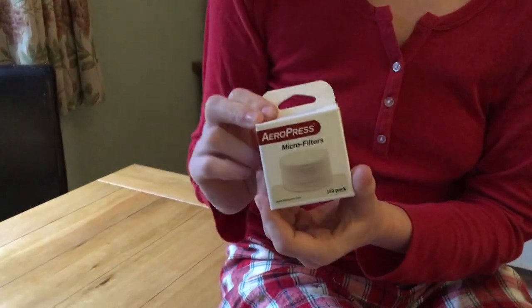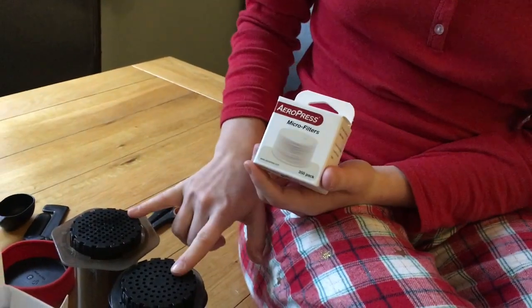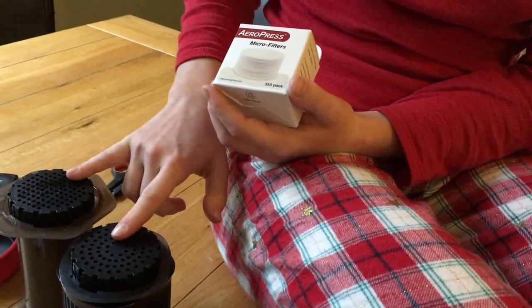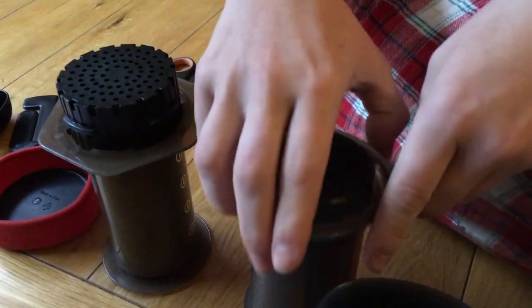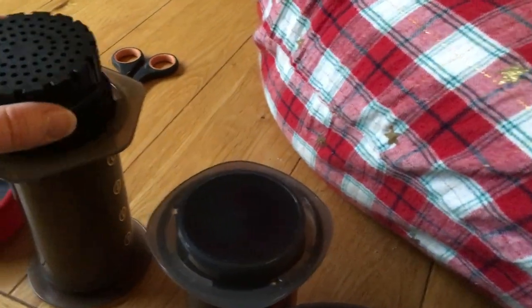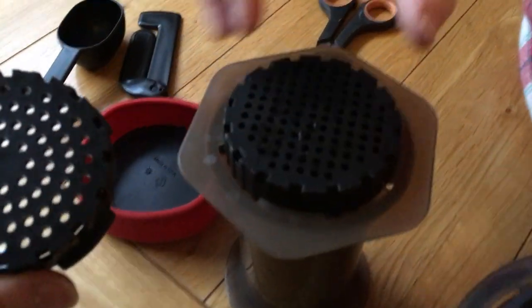So these are micro filters. I don't know if this one is smaller — I think it's exactly the same. So it's actually a different whole configuration there.